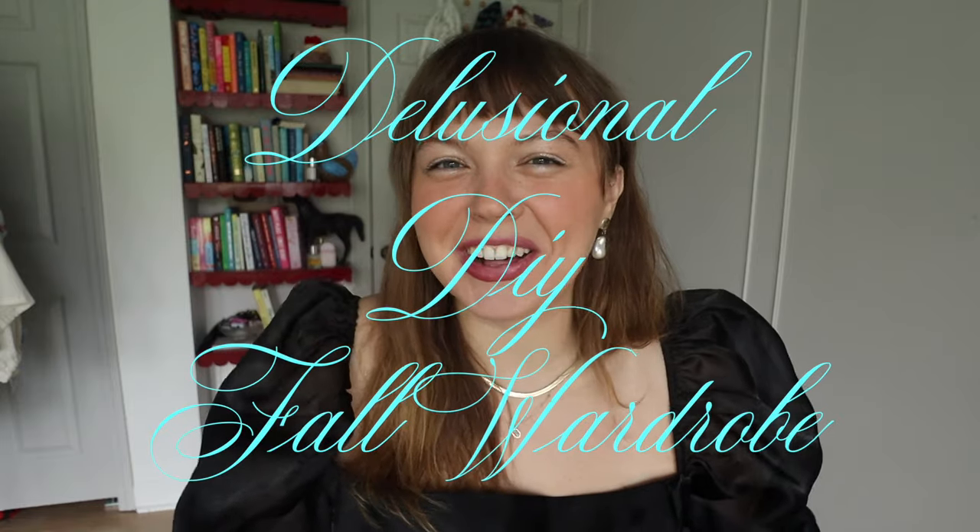Delusional trying-to-make-my-wardrobe video. I have a couple of things I want to make with you, and at the end I want to show you some of the things I've made previously that you guys haven't seen, because they haven't seen the light of day — except for one thing — but I'm just going to show you those for fun.